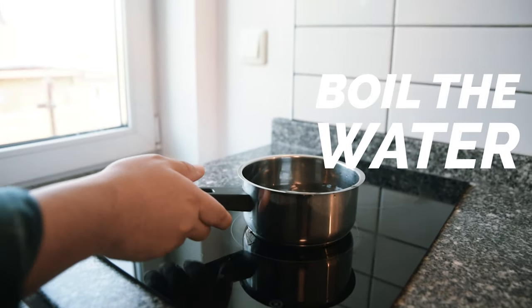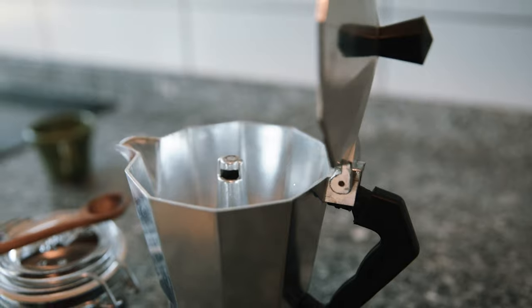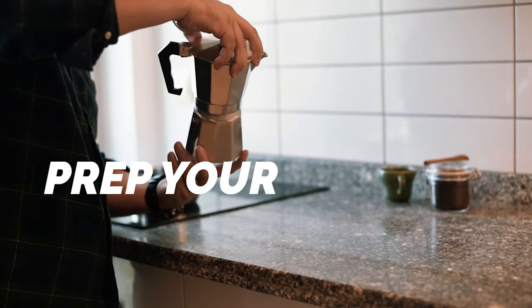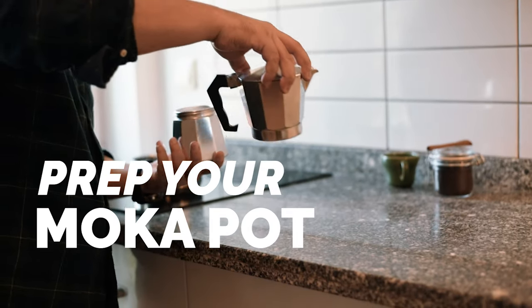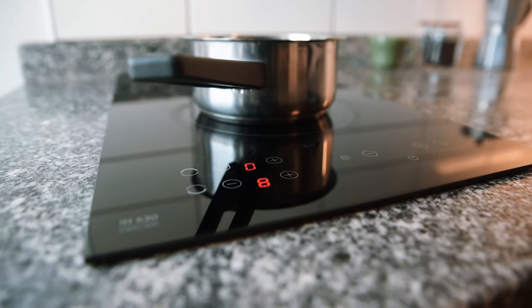First off, boil the water. You don't want to use cold water as it takes more time to brew and you end up with a bitter coffee. Now prepare your moka pot and ready your ground coffee.